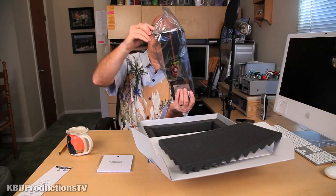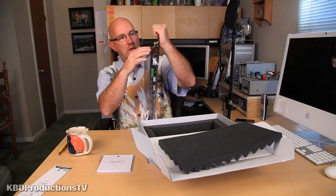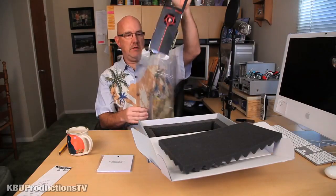Ooh, it looks pretty. I don't want to drop it. It's a really big card. Why is it stuck? There we go.